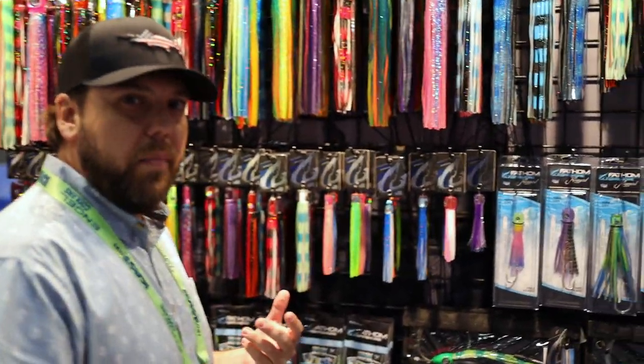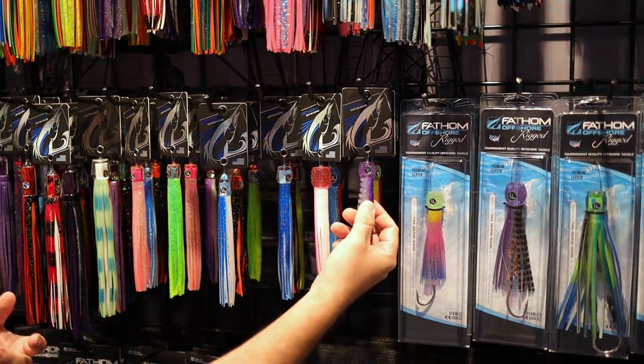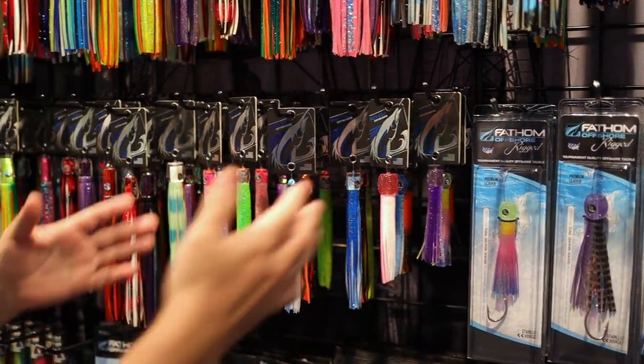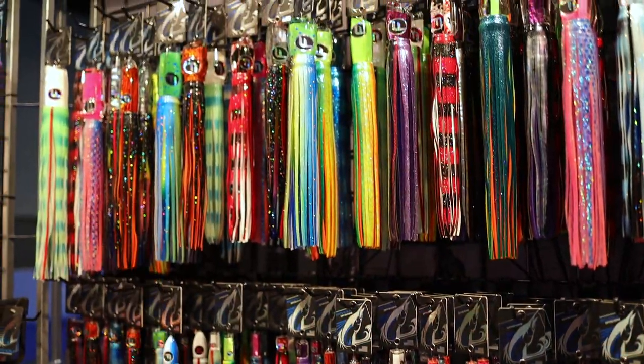So we're here in the blue water section. Come take a look. Typically the way we like to display our products here at ICAST is we start with our smallest products first, like our half pints and our bubble troubles, and then we kind of work our way up through our meat fish category into the blue marlin stuff that you're seeing here.